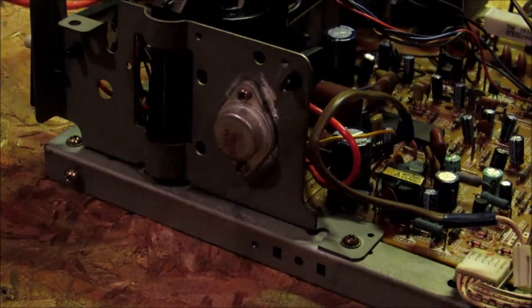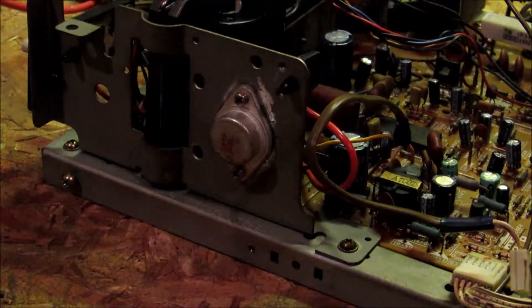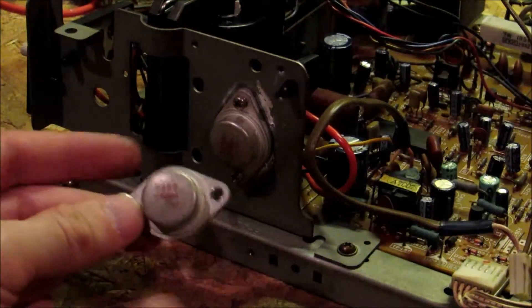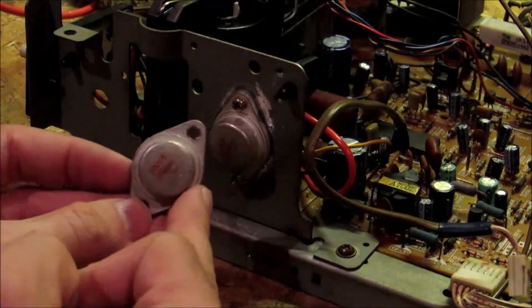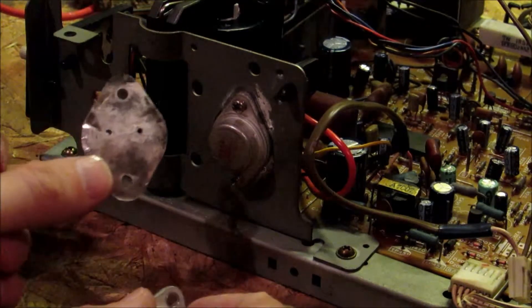Just a quick public service announcement about the horizontal output transistor, also known as the HOT. This little button thing here is the HOT. I had blown it — the first time it was already blown and it was blowing the fuse. The second time I put it in, I forgot to put back in this little plastic piece.